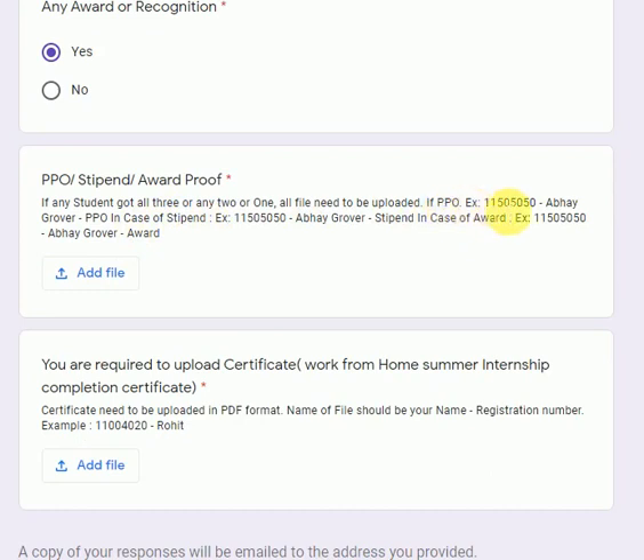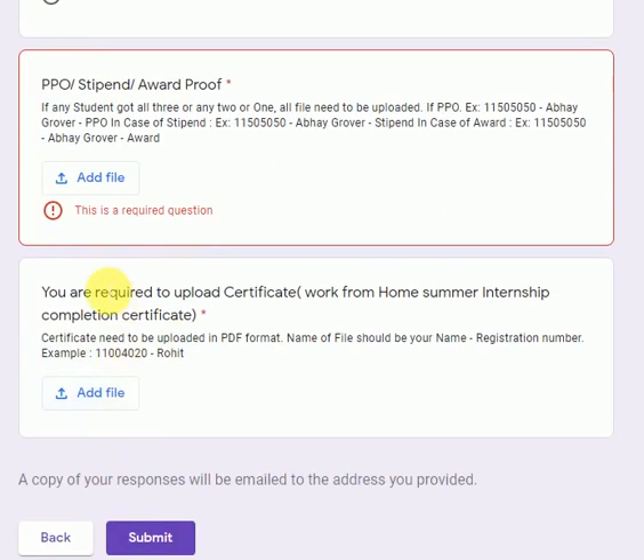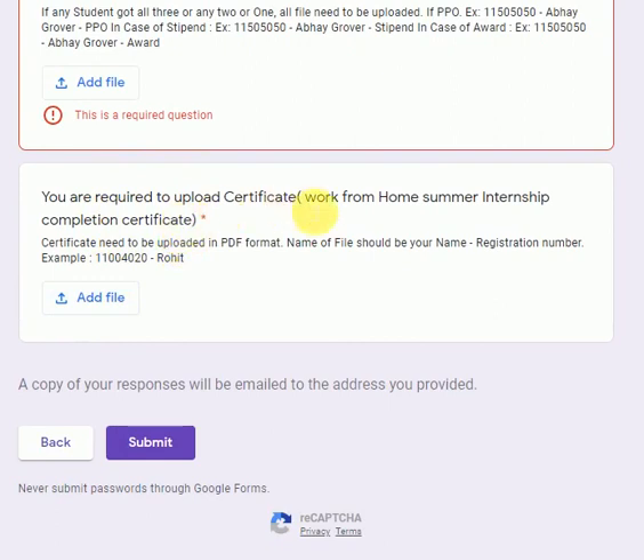For the file name: in the case of PPO, write your registration number, your name, and after a hyphen write 'ppo'. If it is stipend, write registration number, name, and 'stipend'. If it is award, write registration number, name, and 'award'. Click the Add File button — only PDF format is allowed. After uploading those documents, you are also required to upload your summer internship certificate from the company, also in PDF format.